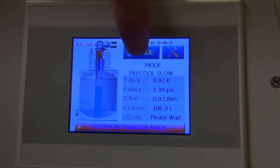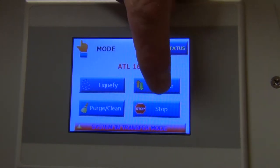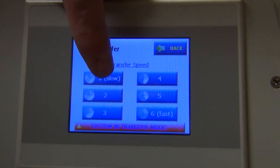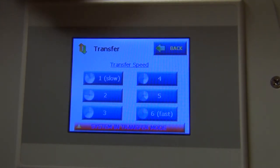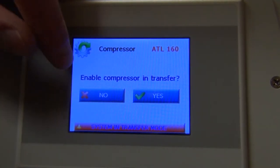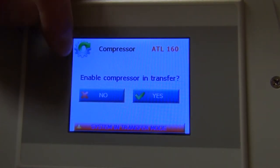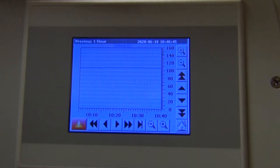We want to do a transfer, so we go to the transfer option. You want to start your transfer slow — the setting goes from one to six in increasing speed, which increases the pressure in the ATL 160 to push the liquid helium through the transfer line. So we start on slow, then the system asks whether to enable the compressor in transfer mode. We'll say no to keep it quiet. That will automatically bring up the tracking screen, showing the level of liquid helium in the Dewar as a function of time.